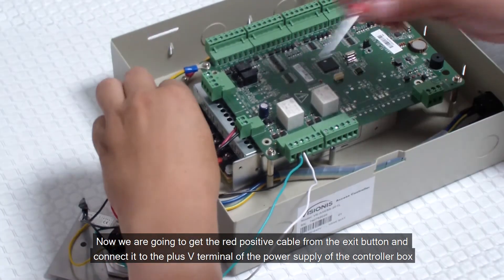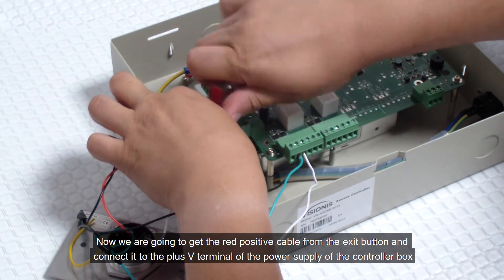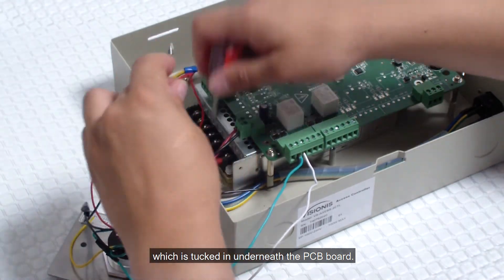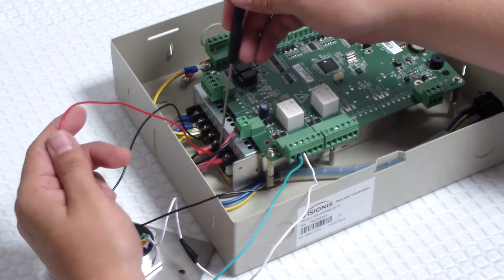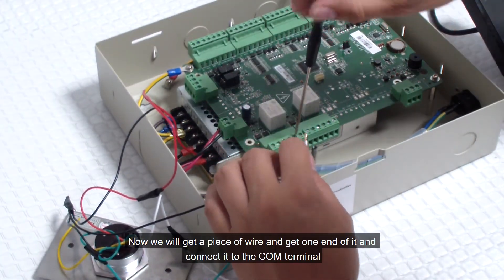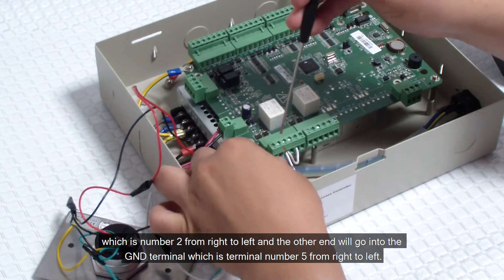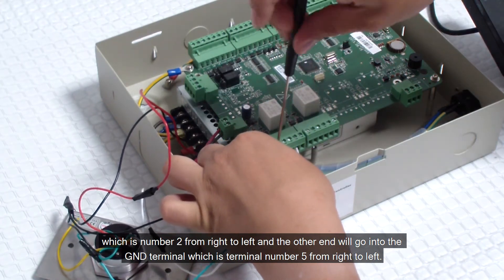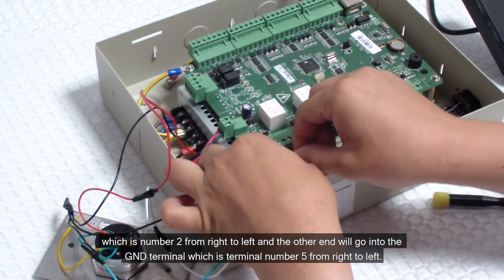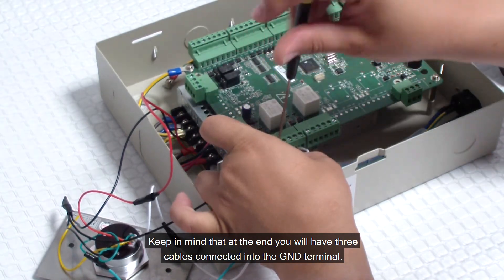Now we are going to get the red positive cable from the exit button and connect it to the plus V terminal of the power supply of the controller box, which is tucked underneath the PCB board. Now we will get a piece of wire, connect one end to the COM terminal which is number 2 from right to left, and the other end will go into the GND terminal which is terminal number 5 from right to left. Keep in mind that at the end you will have three cables connected into the GND terminal.